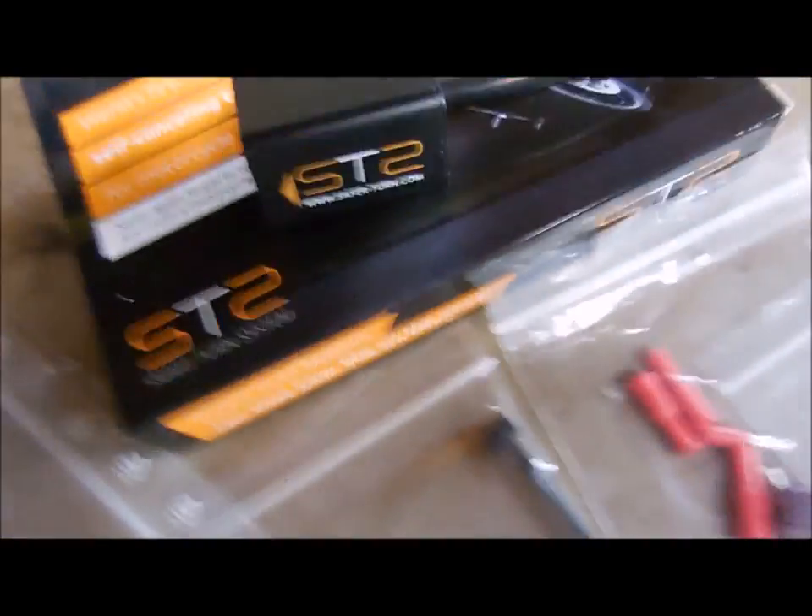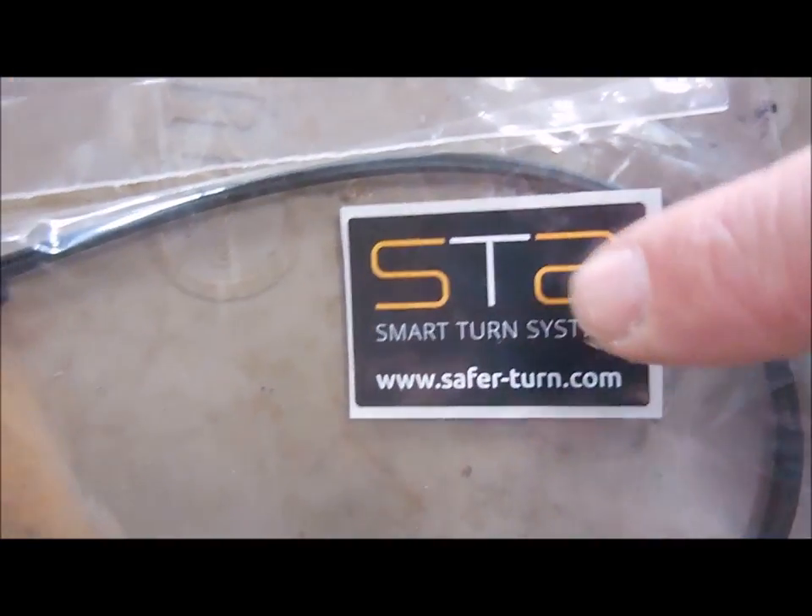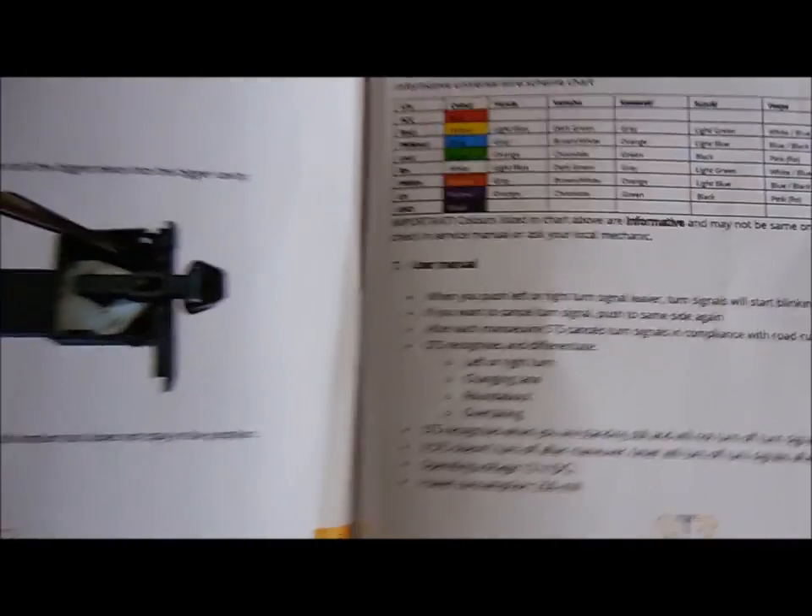I'm not going to bore you with any unboxing stuff, but it comes with everything you need and they also include a badass sticker. I read through the installation manual and it's very simple.